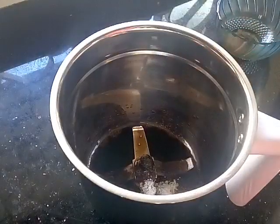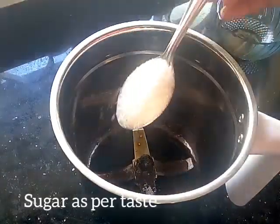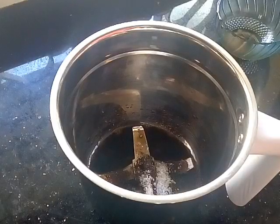Then add 2 tablespoons of sugar, with three tablespoons. I will mix a little bit into a cup of coffee.